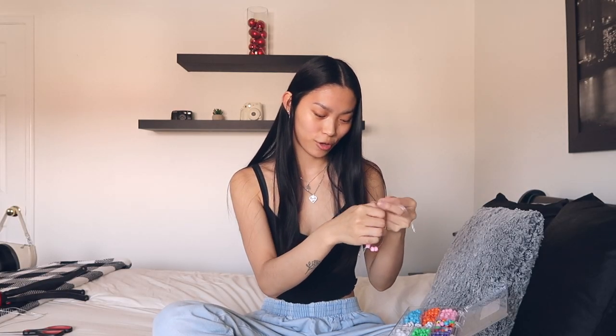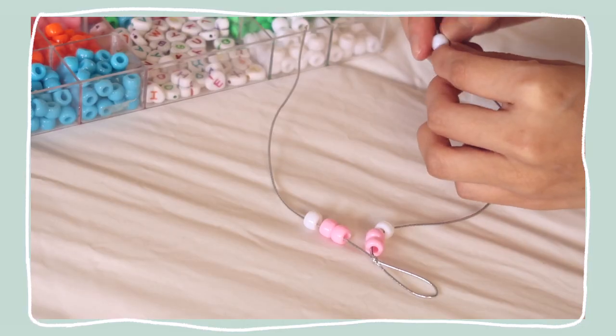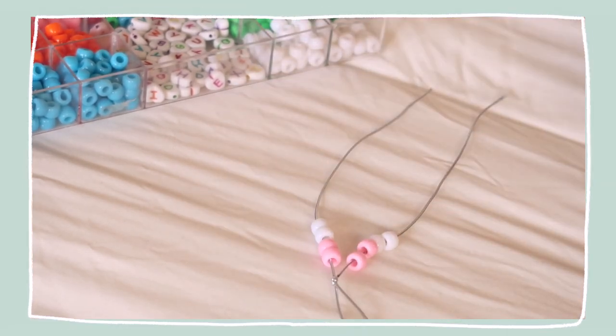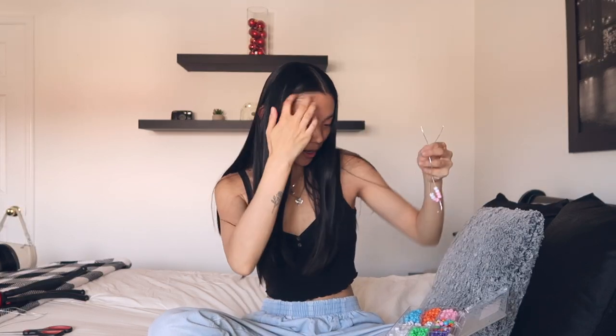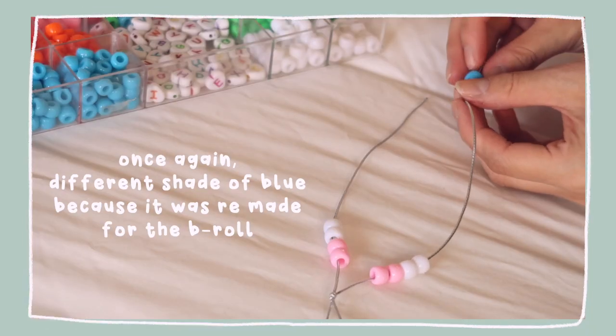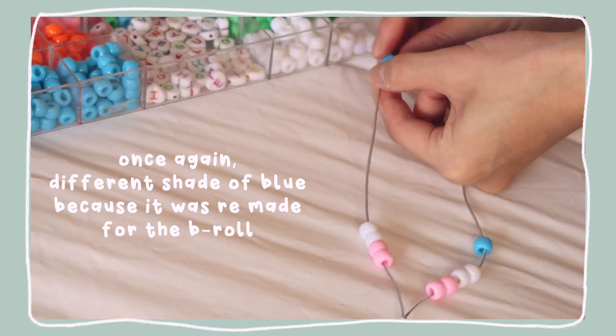Oh, this one doesn't have a hole in it, that's so sad. I found my beads at the dollar store but honestly you can always find them anywhere — this is such a cute and affordable craft, it's nice to give to friends. So these are the eight we have on, this is actually kind of cute. There are these pastel blue ones in here — I love pastels. I think we're actually gonna put the pastel blue ones in between the pinks and whites as a nice little color break.